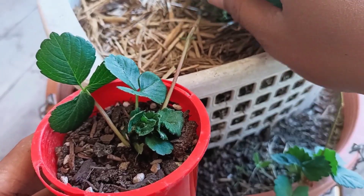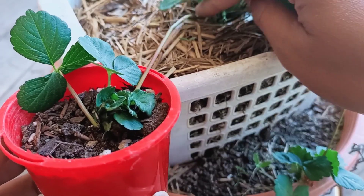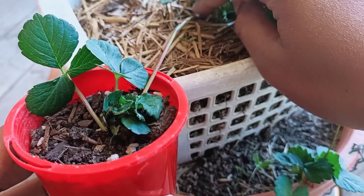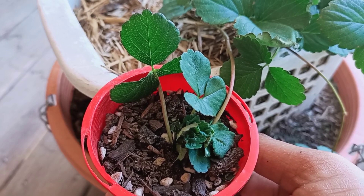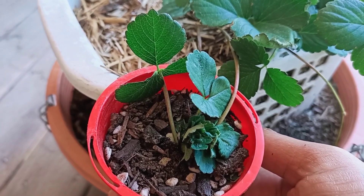Cut it from the mother plant, like here at the base of the mother plant. You will then have a little strawberry plant that's ready to repot, or you can grow it in the same pot if you like.